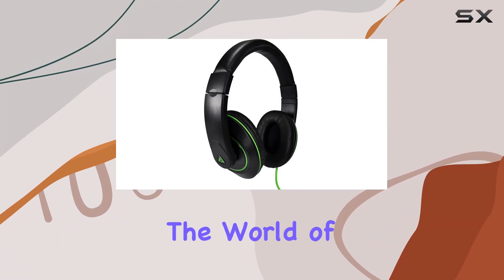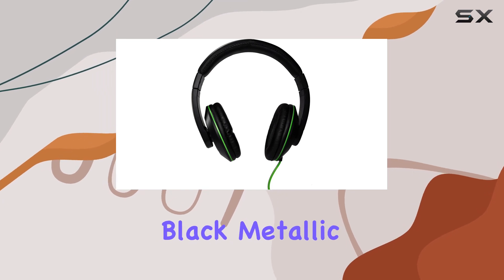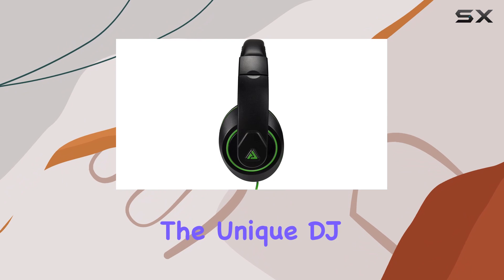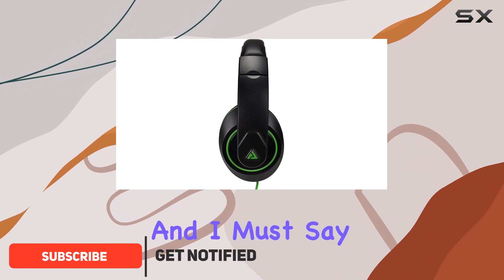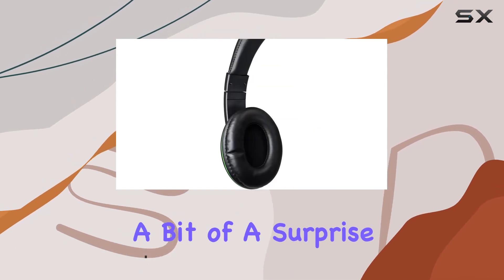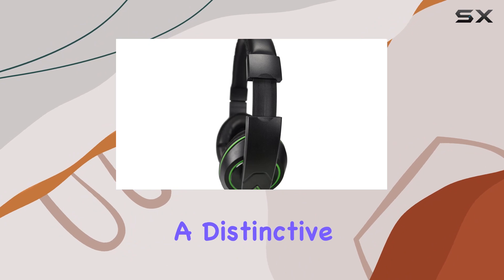Today, we're diving into the world of Audio Council with their Premiere Stereo over-ear headphones in an eye-catching black metallic gold color scheme. The first thing that catches your eye is the unique DJ-style design, and I must say, it adds a touch of sophistication. The color, labeled as green, is a bit of a surprise considering the black metallic gold theme, but it does give the headphones a distinctive look.